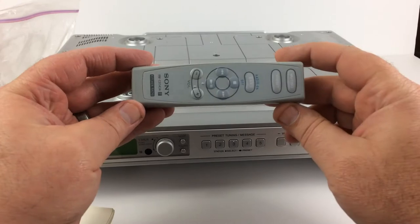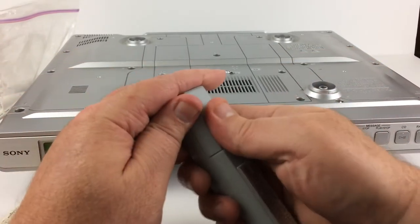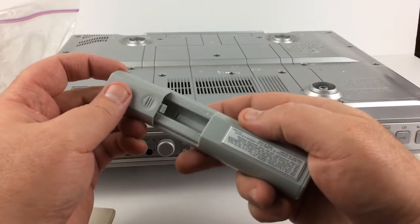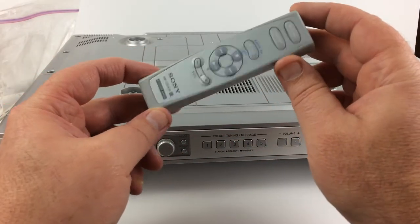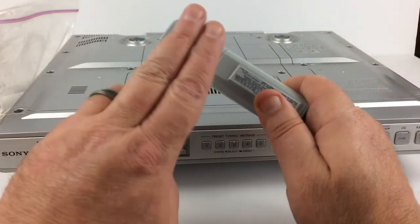It does come with a remote control. I did take the batteries out — they weren't any good. You will need to get two AAA batteries for this remote. I don't want to ship it with batteries, to avoid using them up or having corrosion problems. The battery compartment is currently clean, no problems.